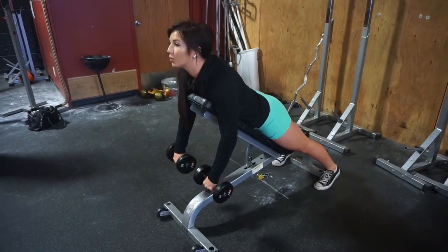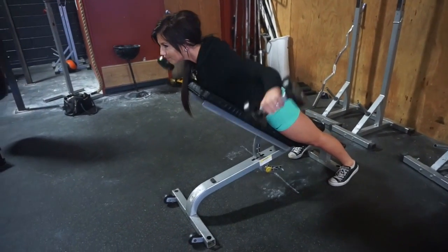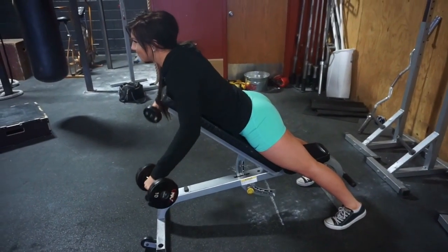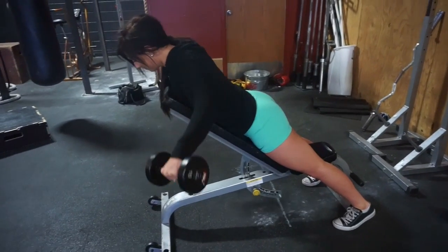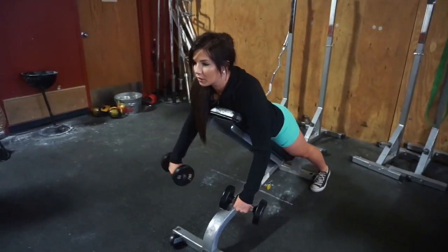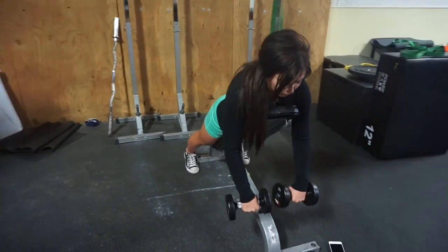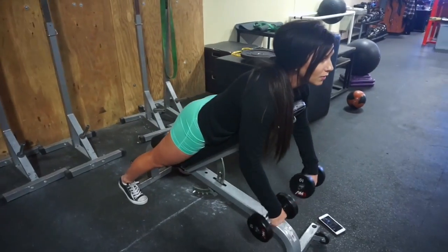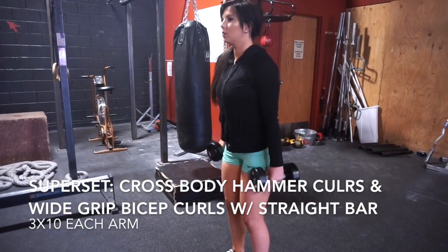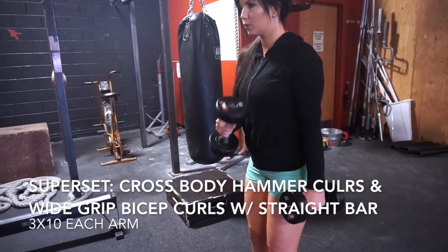Now you're going to move on to rear delt flies — three sets of ten. Drop the weight on these; it's very important not to injure yourself. I'm using 10 pounds and it's difficult, to say the least. We tend to neglect our rear delts, so it's important to add in at least one exercise to really isolate and build them up.